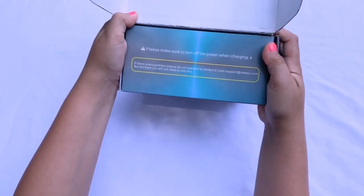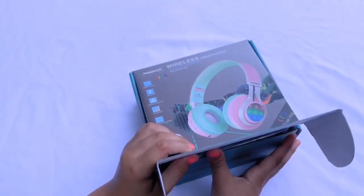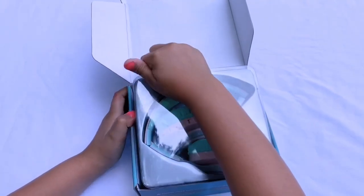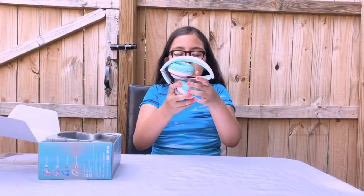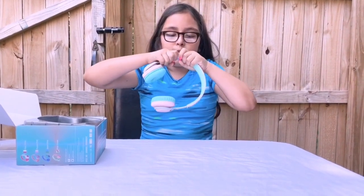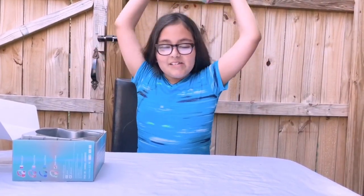There's a note right here that says please make sure to turn off power when charging — so please do that, guys. Let's take our slide off and boom, here they are! Look how pretty they are. They're foldable, and if you think they might not fit you, you can stretch them. You also have a jack wire cable, so let's stretch this area and boom — they fit!